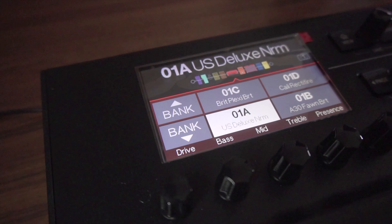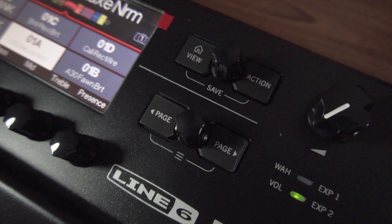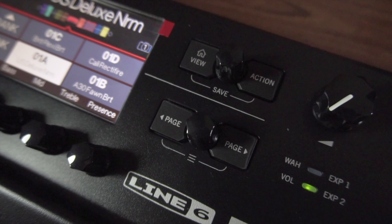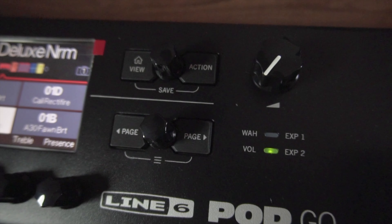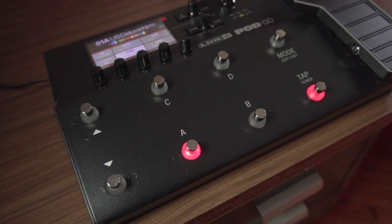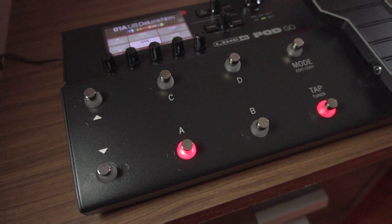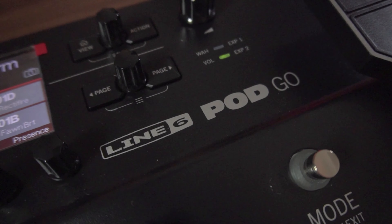Let's go to the characteristics: a color screen with 5 knobs of direct control, like other Line 6 processors we've seen on the channel. We have the View, Action, and Page buttons to go forward and back, with 2 knobs to control parameters, a volume knob, and the right pedal with LED indicator showing whether you're using Wah, volume, or expression 1 and 2. Below, Up and Down, Presets A, B, C and D, Mode, and Tap Tempo if you keep the button pressed. The construction is what we're used to from Line 6 — a robust metal case that is simultaneously light, and even the pedal handles are fantastic.